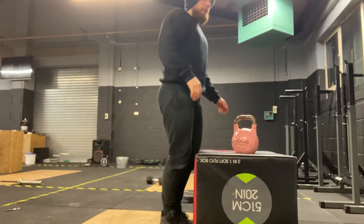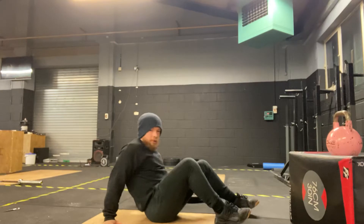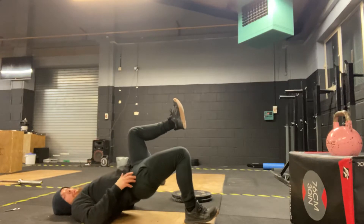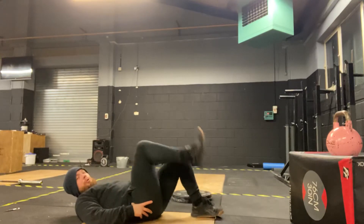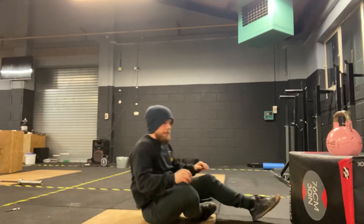Movement number two is our single leg glute bridge — body weight if you have to, a little bit of weight if you can. Foot's off the floor, pressing that foot into the floor, come up nice and tall, control back down. Same for the other leg — you can keep this straight if you want to, looking to open up those hips.